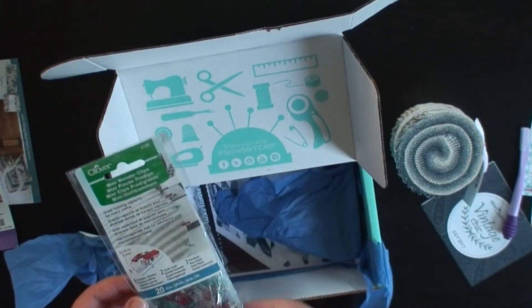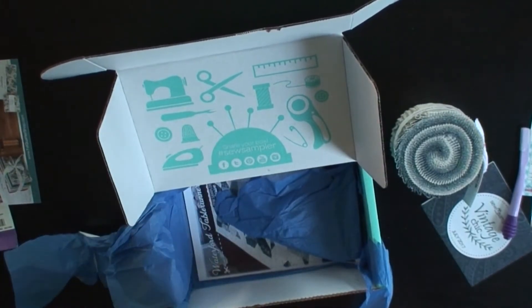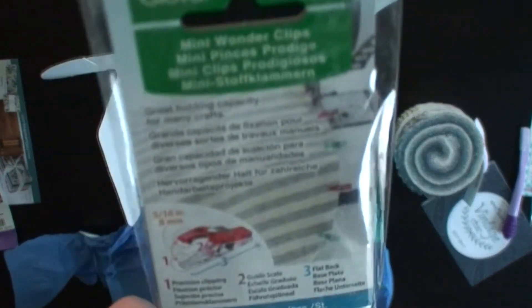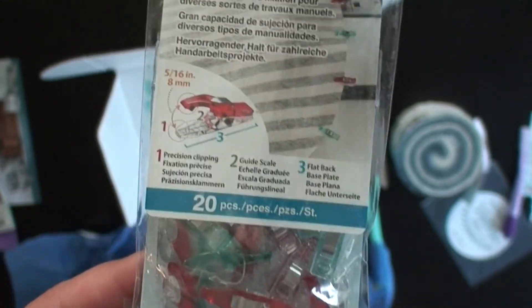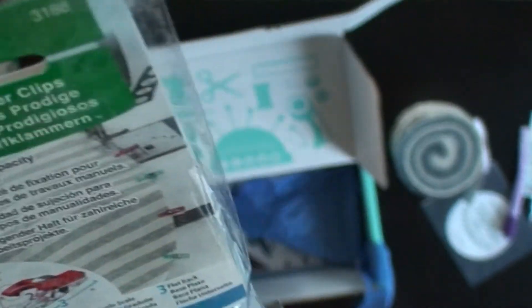Wonder Clips — Mini Wonder Clips. So they are a lot smaller than the regular ones. I don't have any around me to show you the difference, but they're cute.